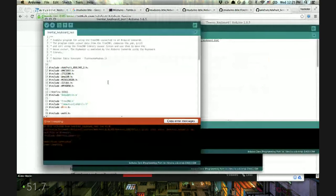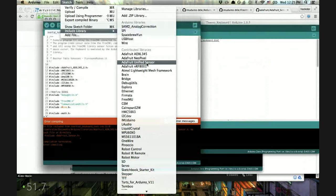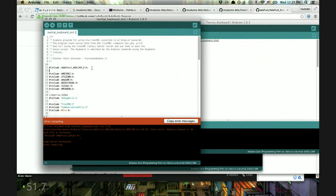There are a couple of quick fixes we can try. One thing is to use the "Include Library" menu — and that actually fixed that error. The next error is ITG3200.h, which is also not found. Let's go get that one too — it's an ITG3200 gyro library.